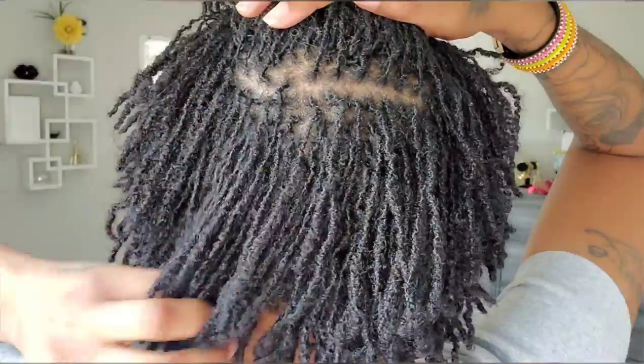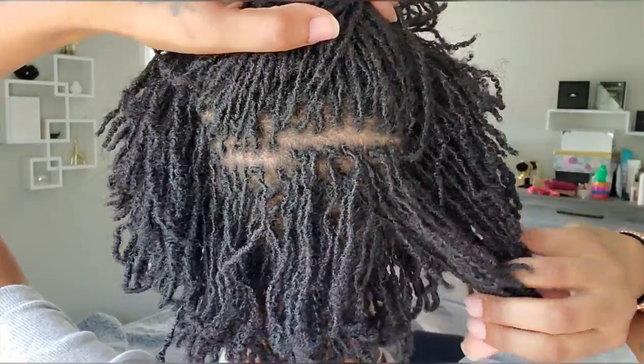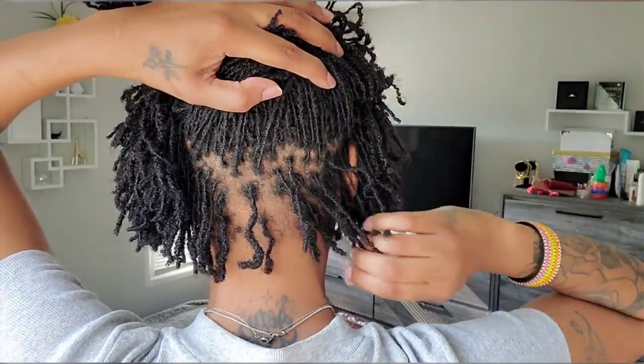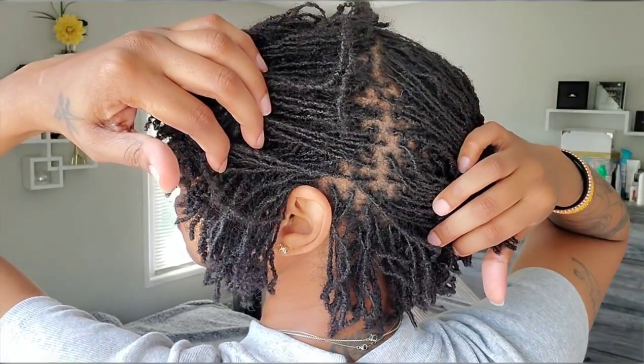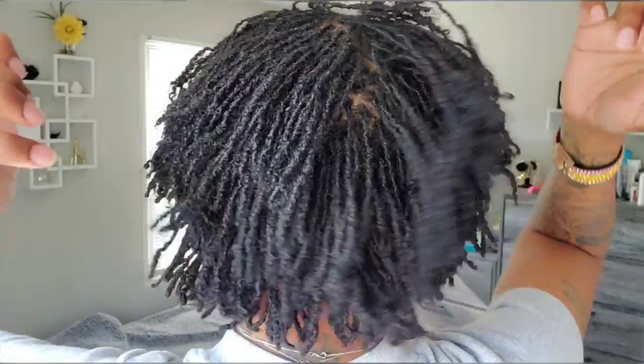I really enjoyed doing this, but I can't completely say I'm going to make the switch. I feel like interlocks have a lot of pros and twists have a lot of pros too. For instance, since I work out, interlocks would definitely be better. But the twists are really quick and save a lot of time. There are pros and cons for all of the maintenance techniques — just got to figure out what's best for me. I hope you guys enjoyed this video. Please remember to like, share, and subscribe. If you have any questions, leave them in the comments below. Until next time, bye!